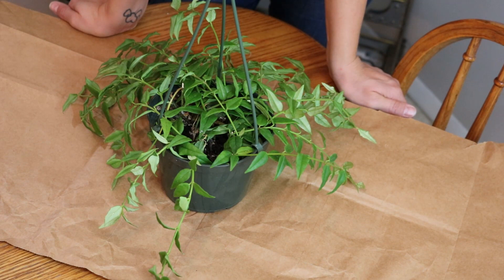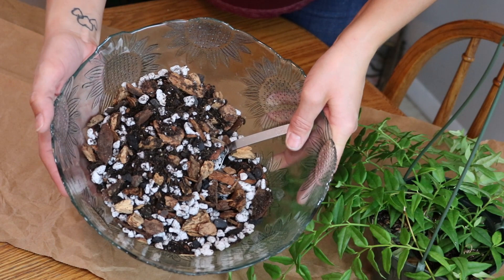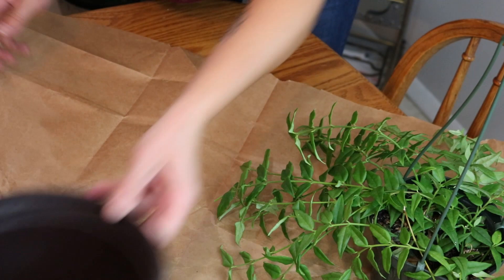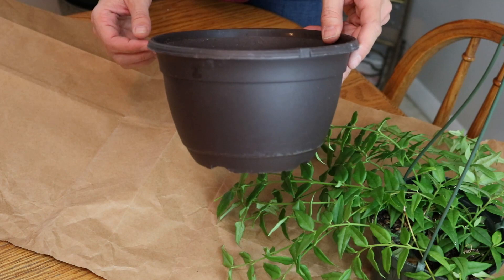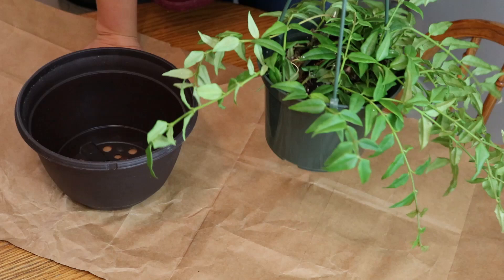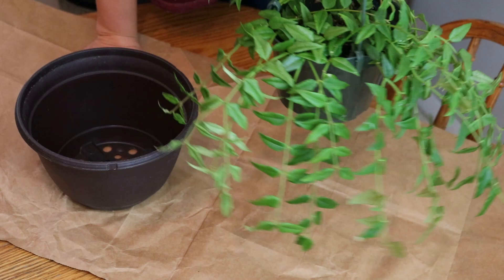One moldy Hoya Bella, my Hoya mix — I'll link that recipe above. I have one clean hanging basket; I do want my Bella to hang because I like the way it trails down, so I decided to go with a hanging basket. If I didn't have this option, I would pull the plant out and then wash the pot really well with vinegar, then wash it again with really hot water to make sure I got rid of any residual vinegar.